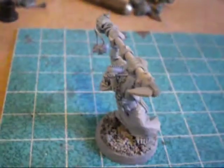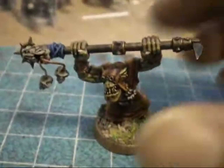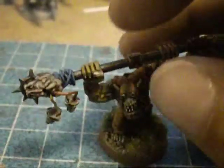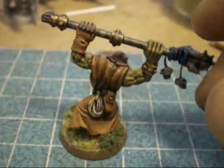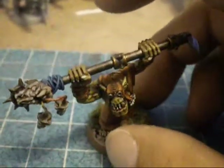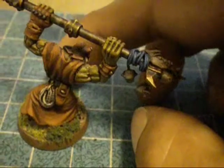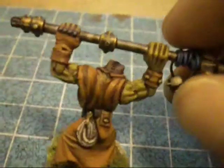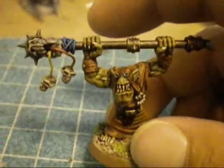I'm gonna go paint him up and then I'll show him to ya. There he is, painted up. Very simple weird boy with a gold tooth. Yeah, not much else to say. Hope you like. Bye.